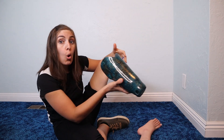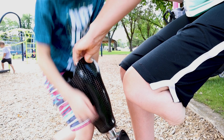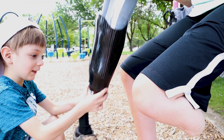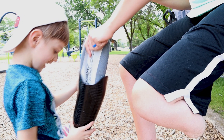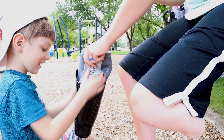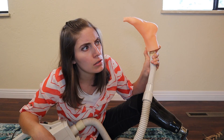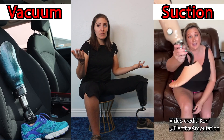The way a prosthetic leg is held onto a human leg is called a suspension system. The most common types of modern suspension systems utilize a liner and a socket. The thing that differentiates them is how the liner attaches to the rest of the prosthesis. Broadly speaking, the two main approaches are to pin your leg on or to suck it on. When it comes to sucking on prosthetic legs, we'll subdivide this category into suction and vacuum.